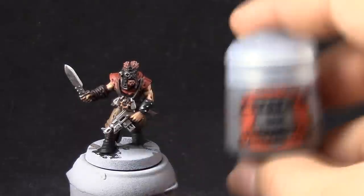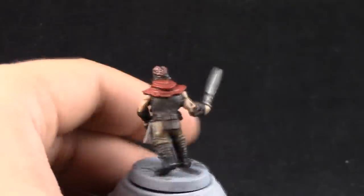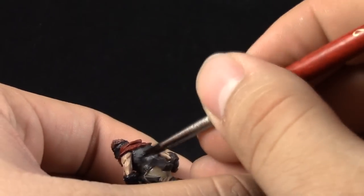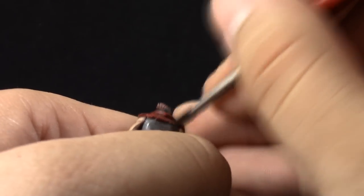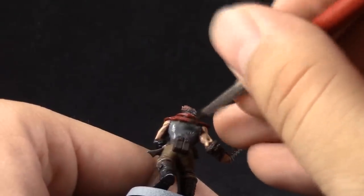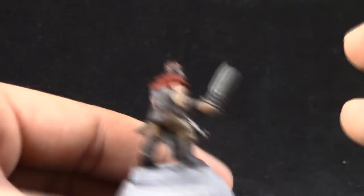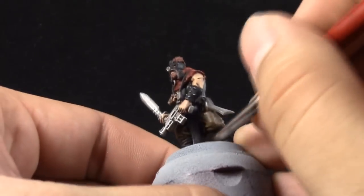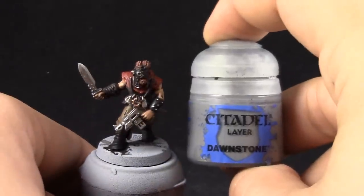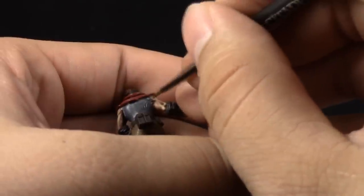Next I'm going to use Mechanicus Standard Grey — the same color we used on the model — to clean up and leave the wash only in the recesses, giving a little bit more vibrance to the colors, bringing them back and getting rid of the very matte finish that the wash gives to the model. Then Dawnstone is going to be edge highlighted onto the grays — just pick the sharpest edges and that's it. Very quick.